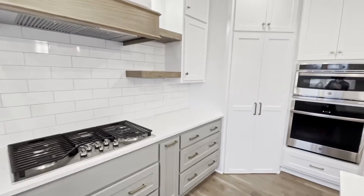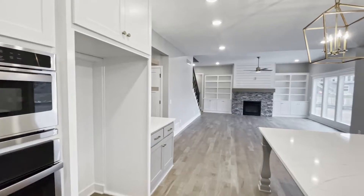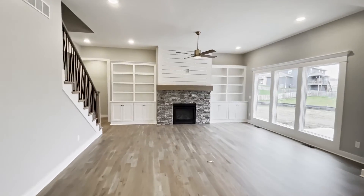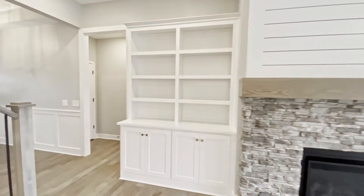We have a walk-in pantry. Check out the storage on that fireplace — we have built-in cabinets. Lots of big windows in here to let in natural lighting.